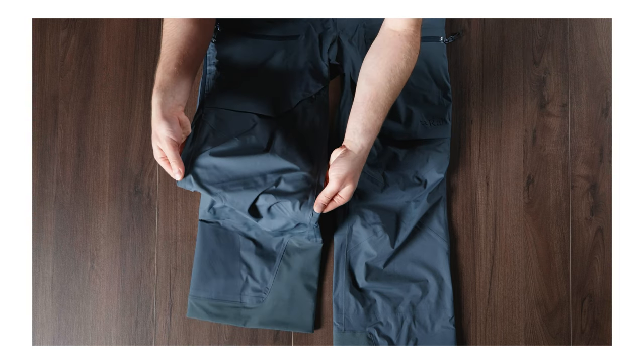As well as the high stretch fabric, we've also engineered a lot of articulation into the leg, which provides ultimate freedom of movement.